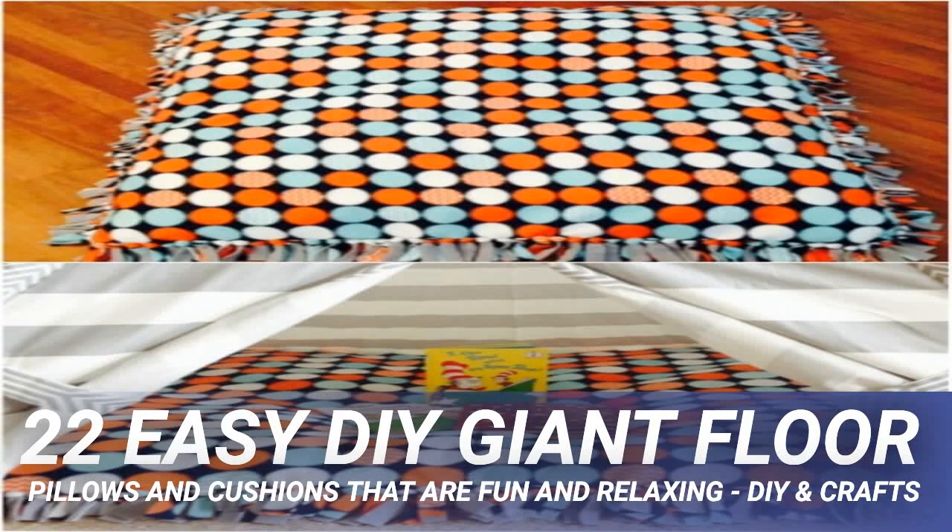22 easy DIY giant floor pillows and cushions that are fun and relaxing. When my kids were younger, and even now sometimes, they loved to sit on the floor — I couldn't get them to sit on the furniture at all. Back then, I really wish I knew what I know now about giant floor pillows. Did you know how easy these cushions are to make? I started looking recently and could not believe how simple the concept is. These cushions are especially great for extra seating when you have company over.